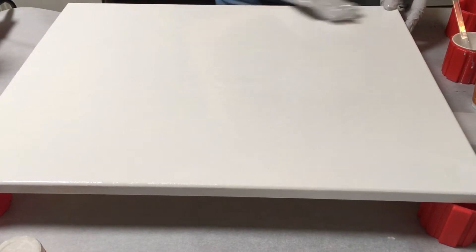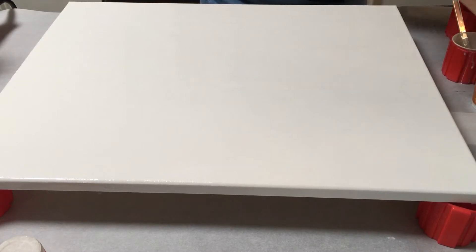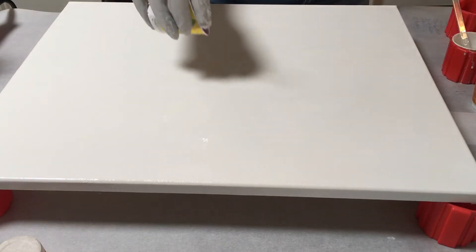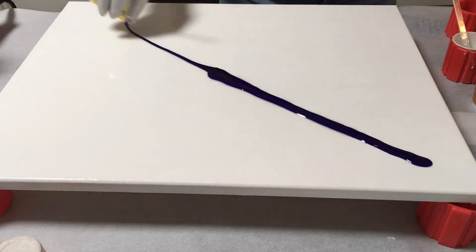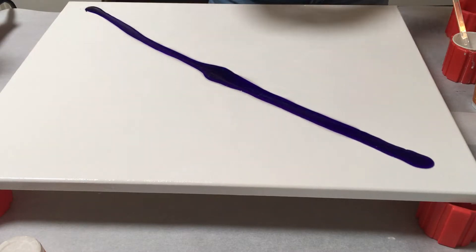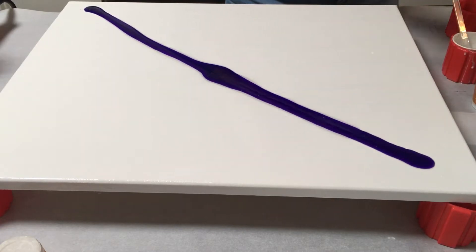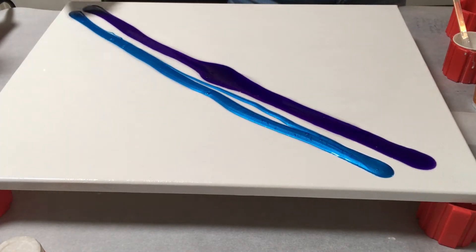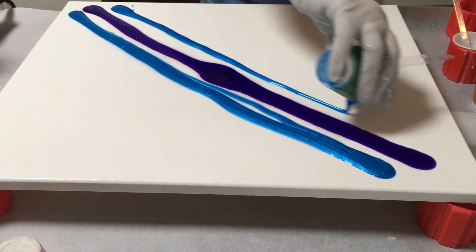I do have quite a bit of gold, which I shouldn't have that much gold, but I'm gonna start with this purple and save a little bit to the end so that if I need to do a little detail I can. Then I'm gonna do this blue — I got quite a bit of it — so I'm just gonna put some on this side and some on this side.